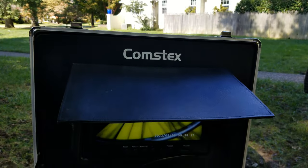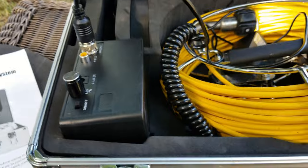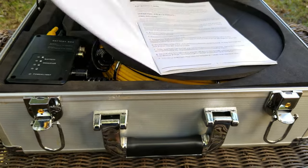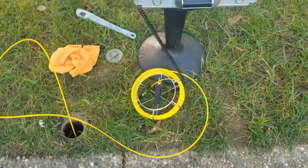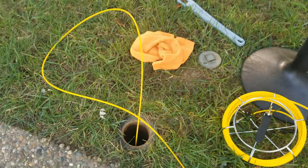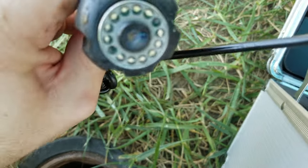I also got this Comstex sewer inspection camera. The folks over at Comstex were nice enough to send me this camera, and I'm really glad they did. This sewer camera works great alongside the sewer jetter. If you've ever gotten a quote to have your main line scoped or cambered, it can be extremely expensive to hire a professional, so you can pick up one of these entry-level cameras for about the same price you'd pay for a professional inspection. This camera is available on Amazon — all other items in this video I did purchase myself. I'll leave a link to the Comstex camera along with the drain bladder in the description, plus a promo code for 5% off that sewer camera.